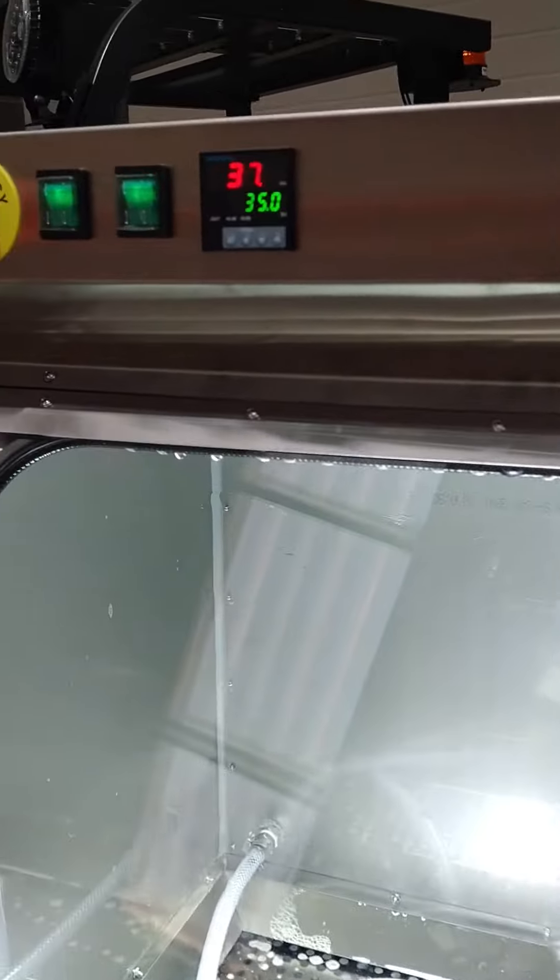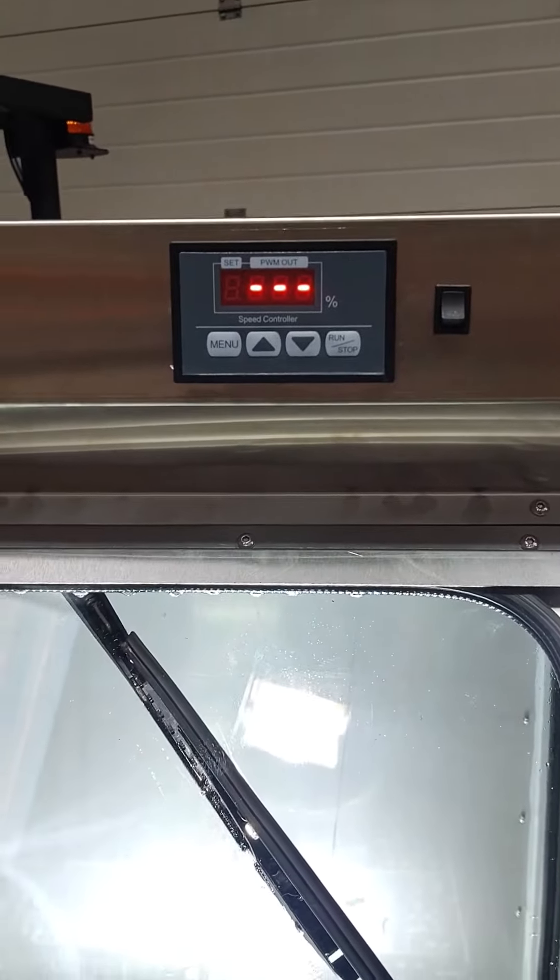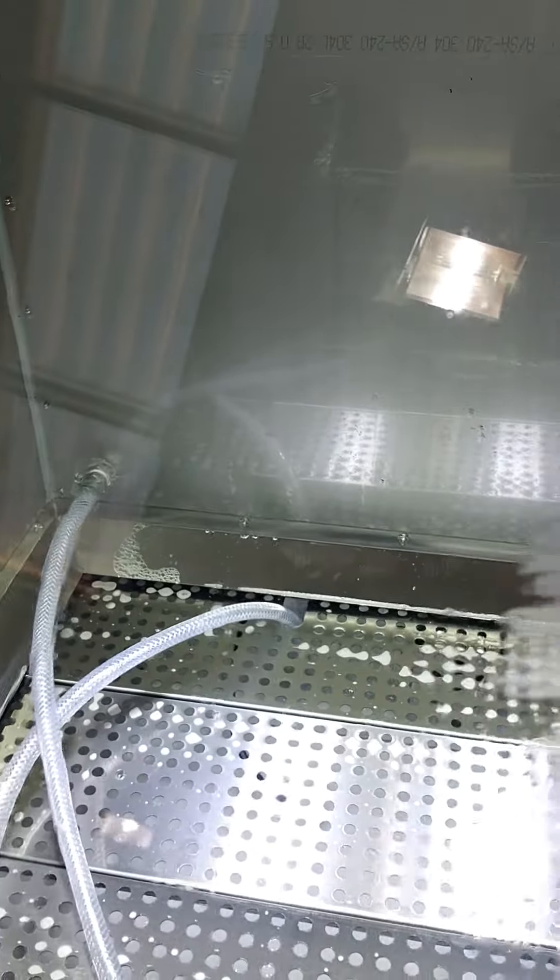With this particular machine we've got automatic heat control. We've also got variable speed automatic windscreen wiper so you've got a nice clear vision through the screen whilst you're working.